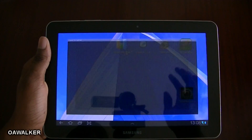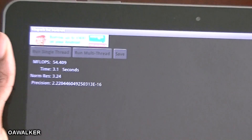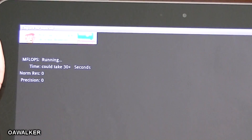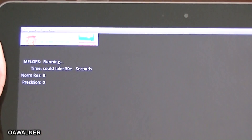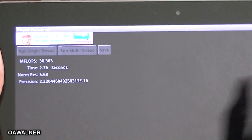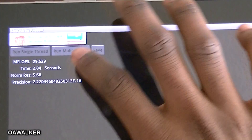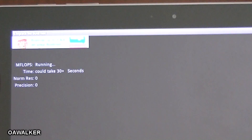Next we're going to take a look at Linpack — zooming in a bit so you can see. It's going to run single-thread three times. I got around 29 on average, one up to 30. The scores vary, but I would say about 29 to 30.